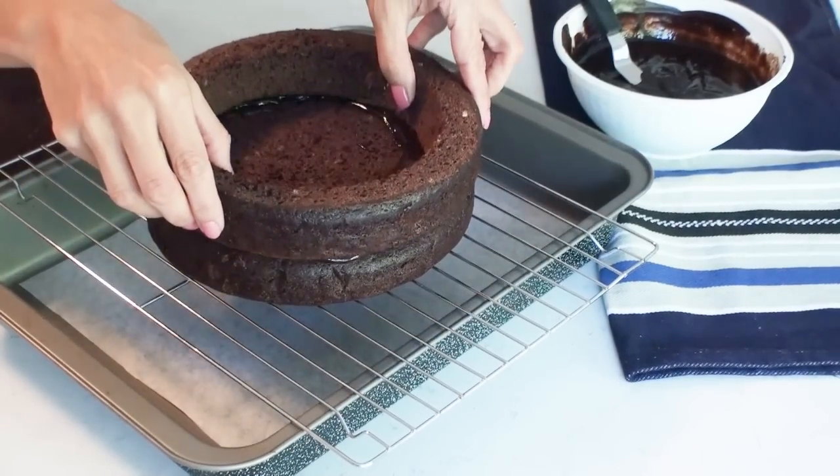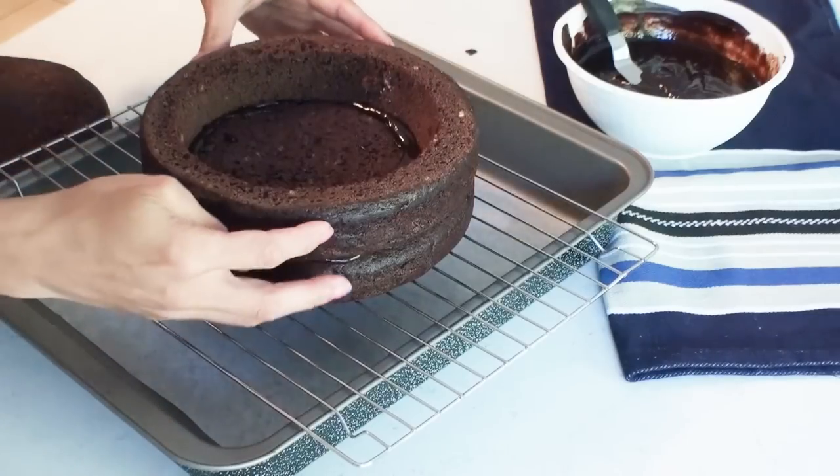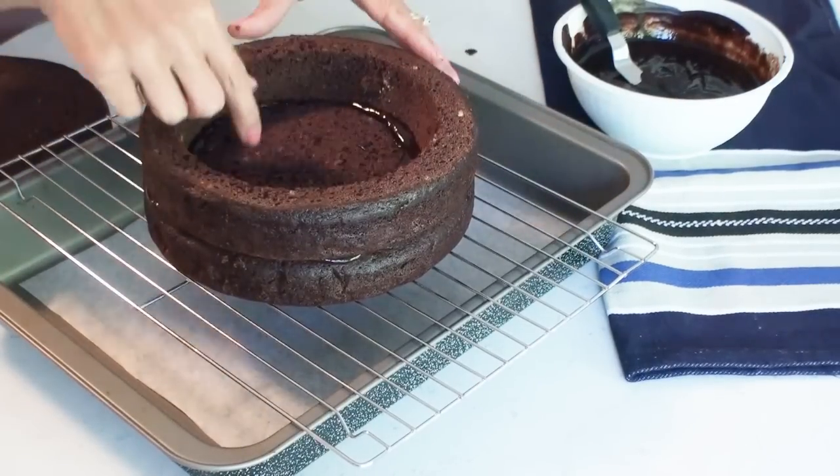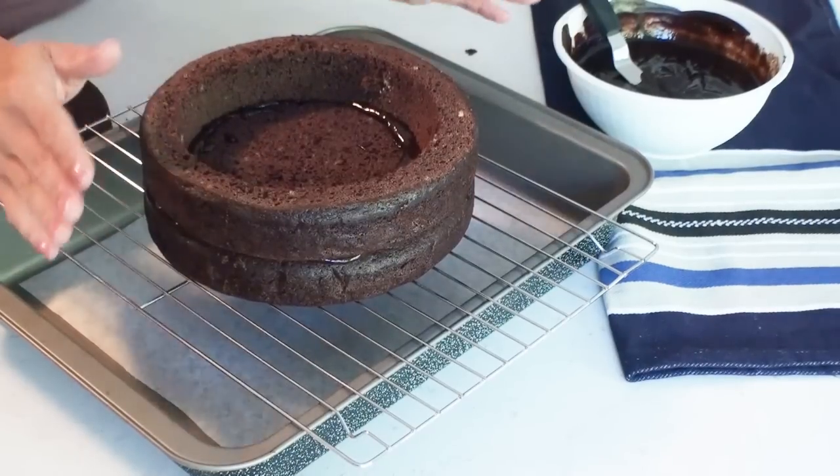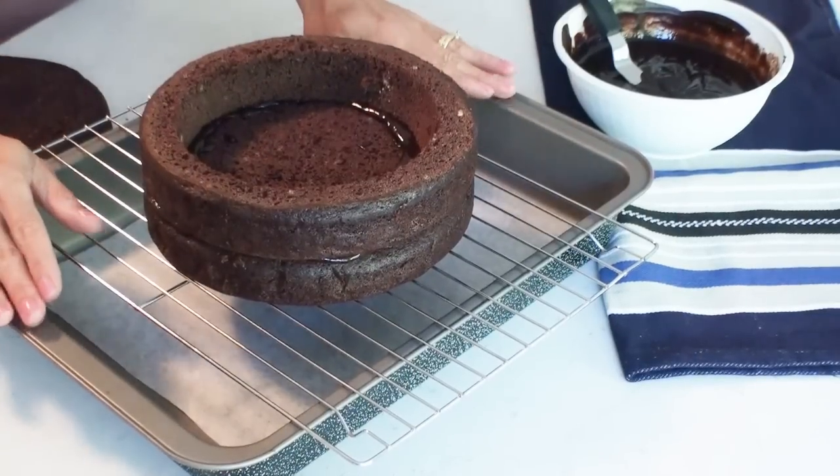So now I'm going to put my centre rim onto the cake. Just position it nicely making sure that I don't have too much of the chocolate ganache on the inside of the cake, and I just leave it for a few minutes to cool and solidify.